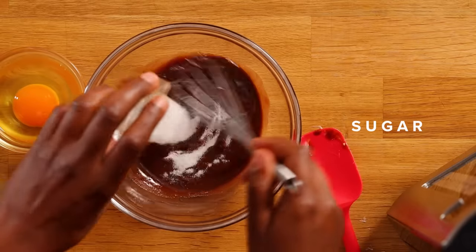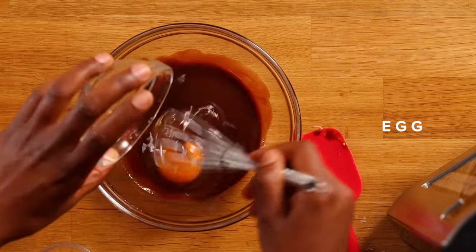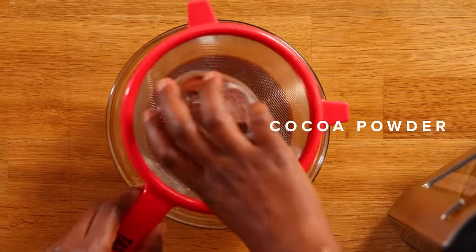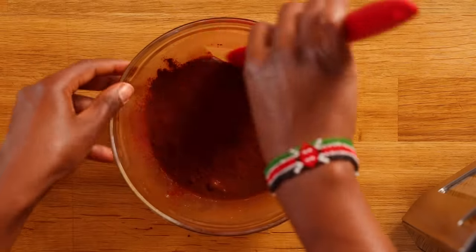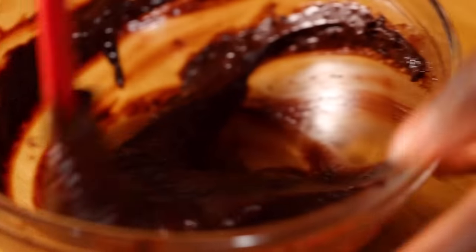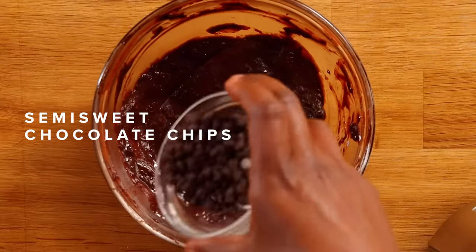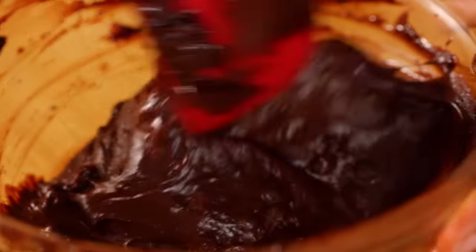Then I'm gonna whisk my sugar and my egg. This is just one of those recipes when you're watching a movie and you crave a dessert but you don't want to put in the effort, so you just whip it up really fast with minimal ingredients. And now I'm gonna sift in my cocoa powder — I like sifting it because I want it to be all smooth. Then we're gonna use a rubber spatula and mix it in. I love how shiny it is; this is definitely gonna be fudgy. And now for extra chocolate flavor we're adding chocolate chips. I picked semi-sweet chocolate because it's the perfect bitterness and doesn't add too much sweetness to the dessert.